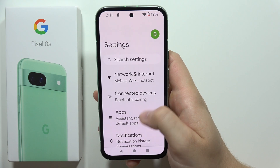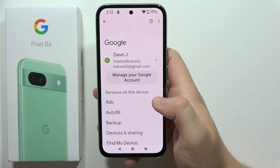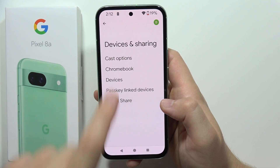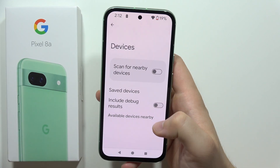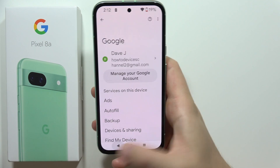Navigate into the Google section, then go into Devices and Sharing. Go to Devices and make sure you turn off 'Scan for nearby devices,' as this function works in the background and drains your battery.